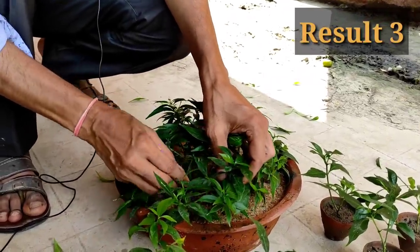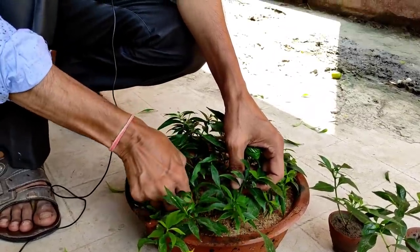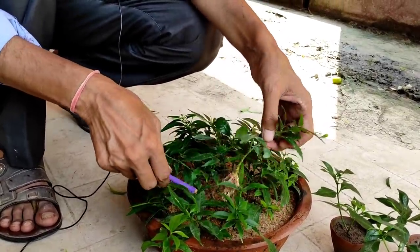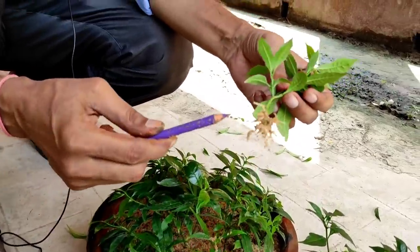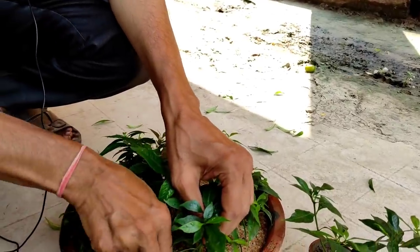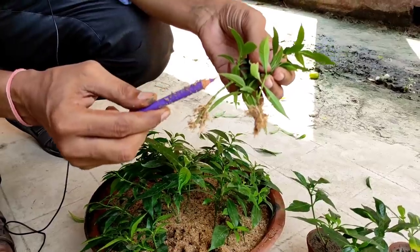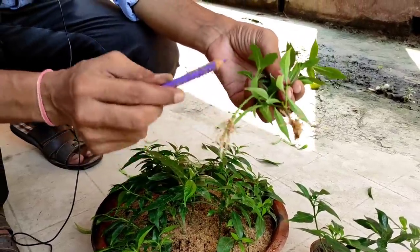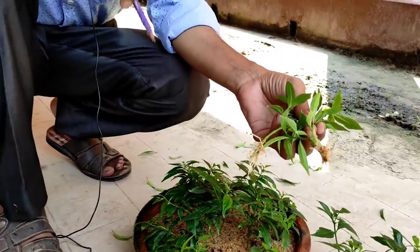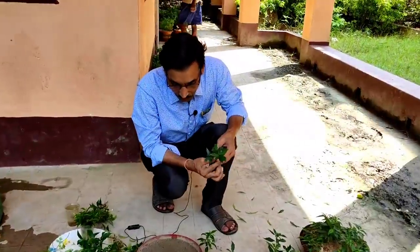Here is the third result in river sand. This is the construction river sand and I am pulling the cutting out. You can see beautiful rooting is done in river sand — this is also very successful. Each and every cutting has grown. Whenever you pull them out, give support with your hand so the roots are not broken.